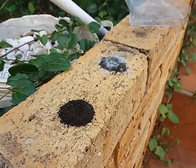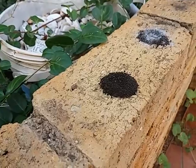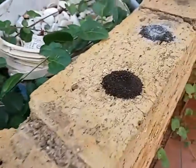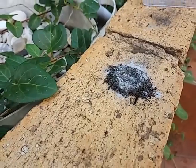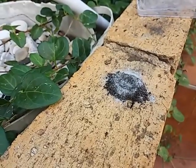Down here I've got two piles. The first one is just 4 grams of potassium permanganate, which we're going to set on fire with good old glycerine. And then I've got 3 grams of potassium permanganate and 1 gram of finely powdered aluminium.